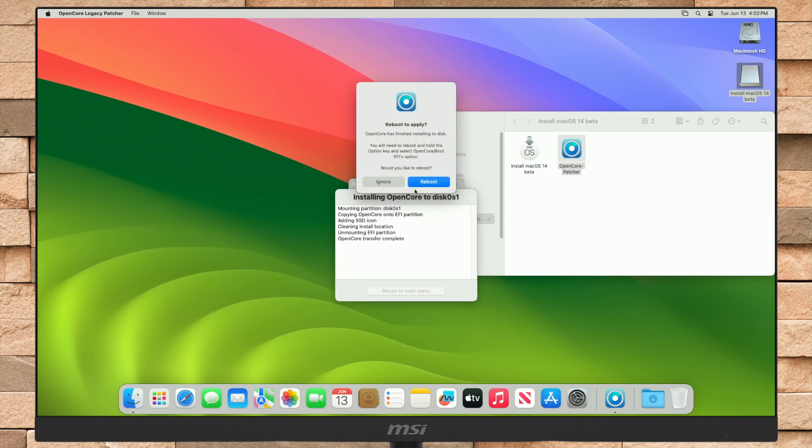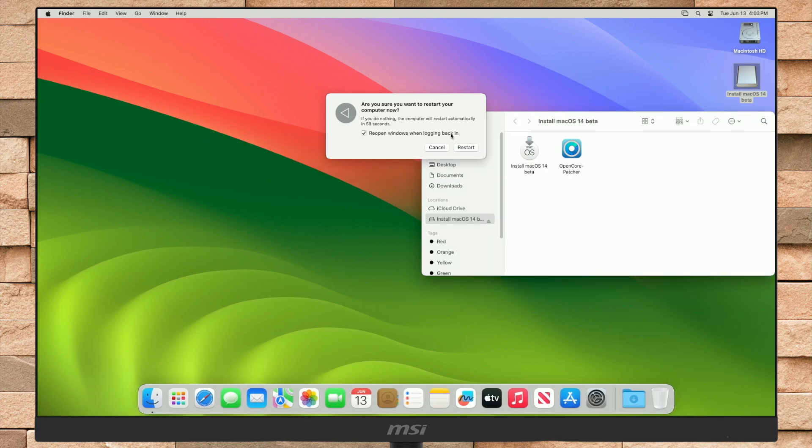After OpenCore is installed, click on the Reboot option and then restart your Mac to apply the changes. Also, eject your USB.